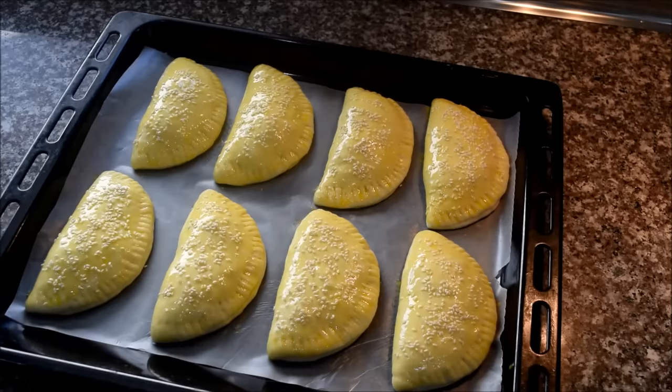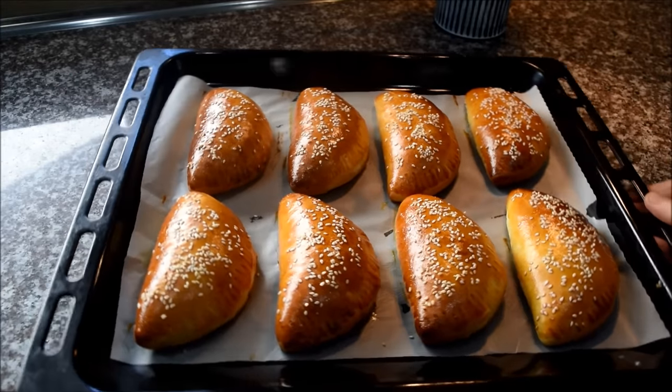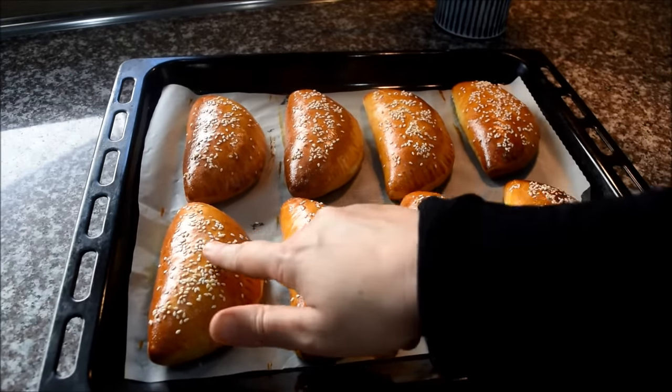After shaping, I will put the food in the fridge for about 15 minutes. Then I will bake at 180 degrees. This is the shape of the food after baking. I will put the food in the fridge.